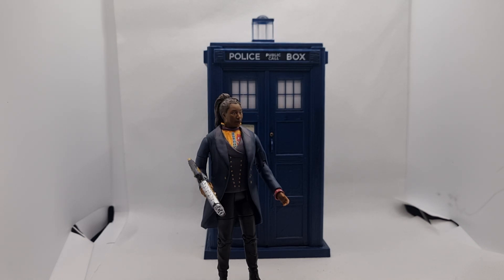Hi y'all, I hope you're all okay. This is my wee review of the Fugitive Doctor's TARDIS, just been released by Character Options — online exclusive, £39.99 post free. That's the UK by the way.